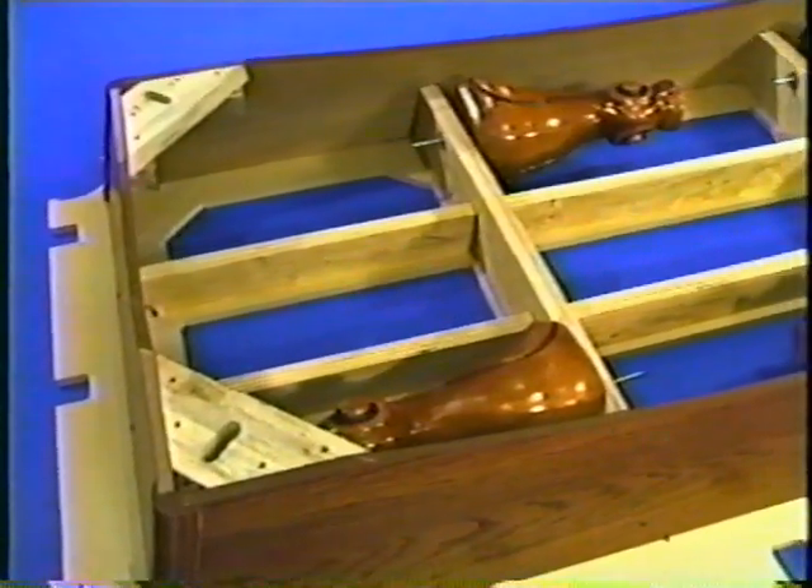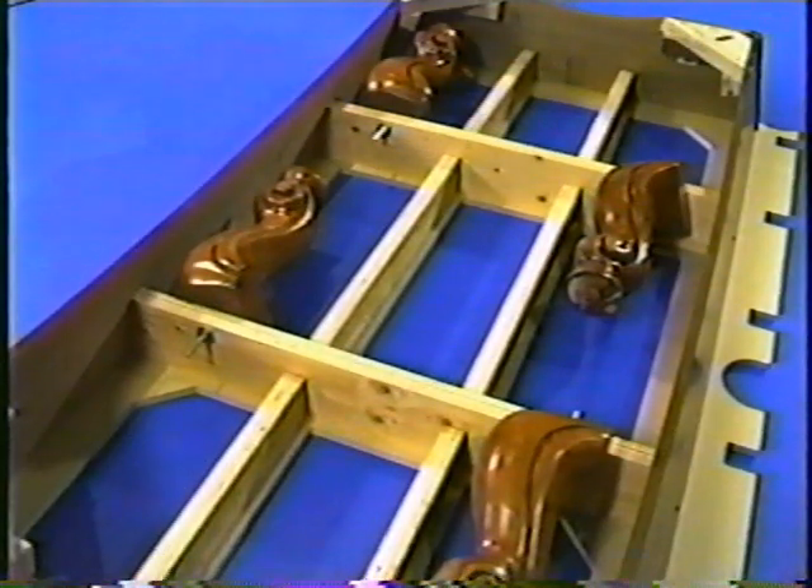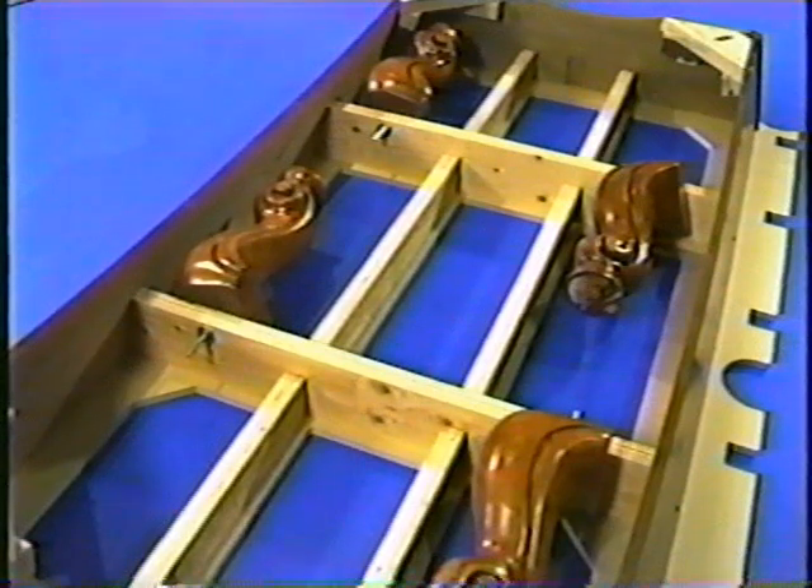When you unpack the table, you'll find that the legs are bolted to the cross beams on the cabinet box. If your table has transition plates, those will be packed inside the cabinet box as well. All the necessary hardware is packaged inside the rail boxes.